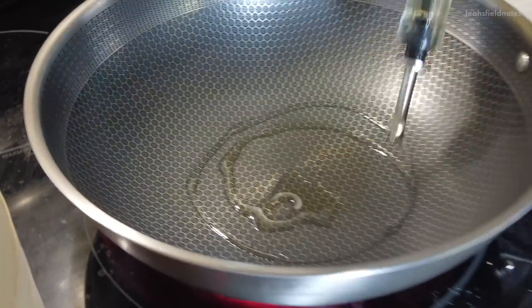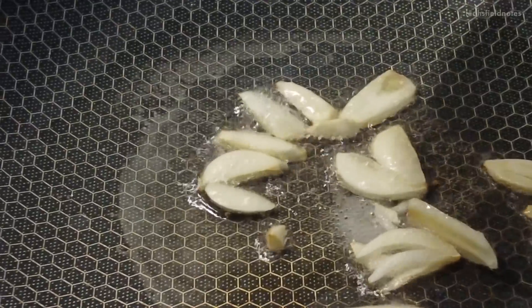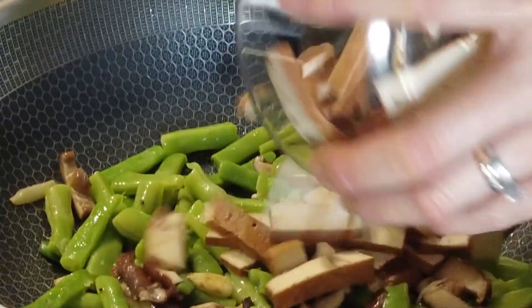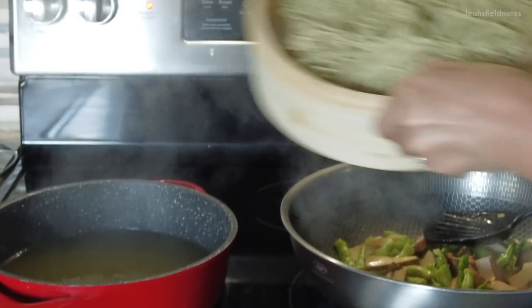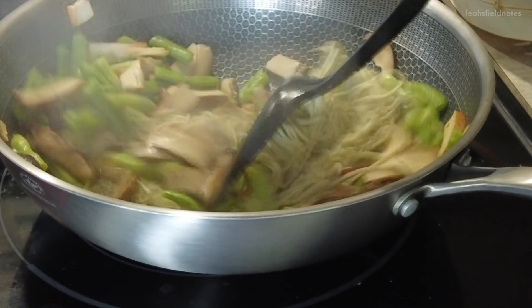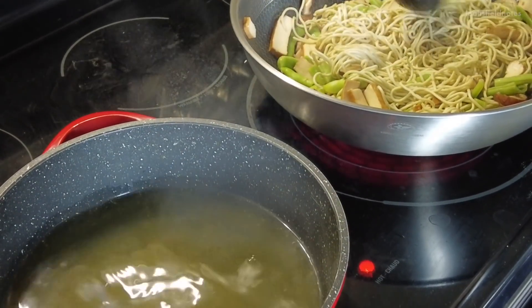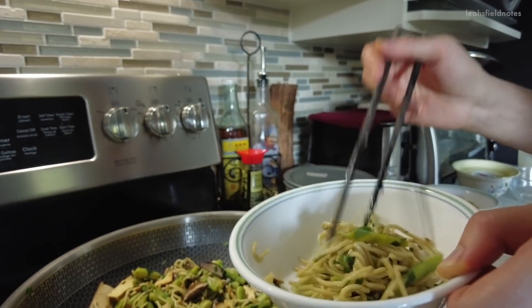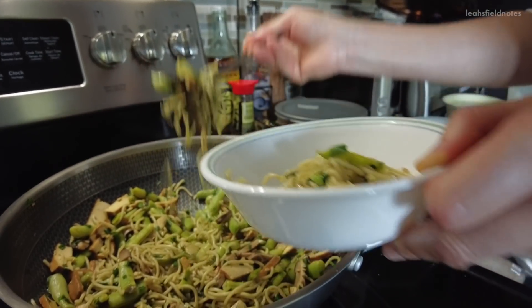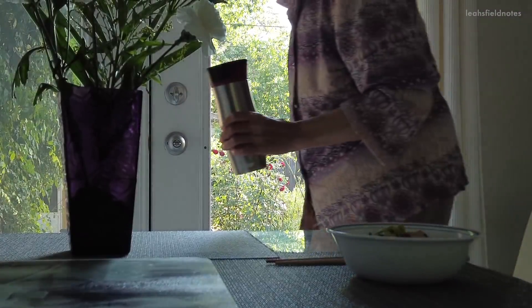Once you've heated up a pan of oil, add the garlic first to bring out its flavors, followed by the rest of your ingredients to stir fry. Add some salt to taste and mix it in before adding in the steamed noodles. At this point the noodles should still be a little bit hard, so add in some water to let everything cook together. Mix, mix, mix and you're all done — you can even add some green onion or chili oil if you like it spicy. And there you have it: a delicious dish of nicely steamed chewy noodles.